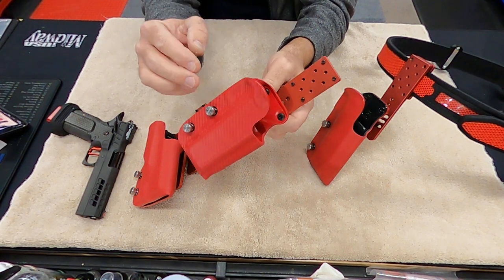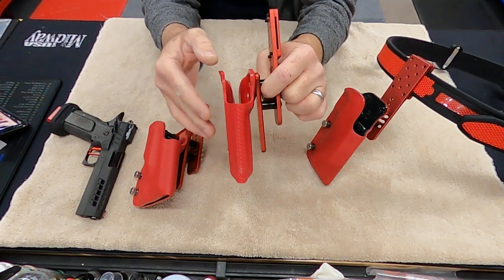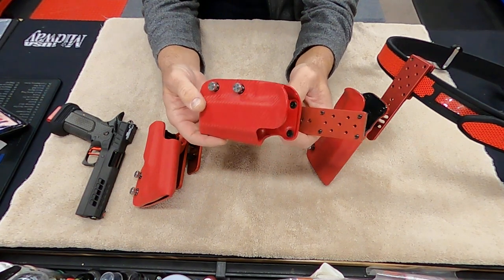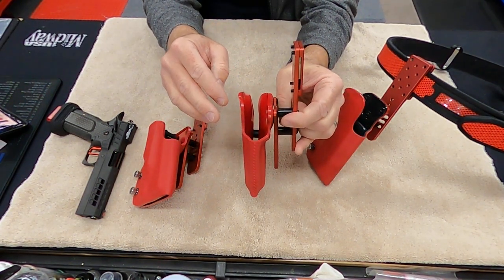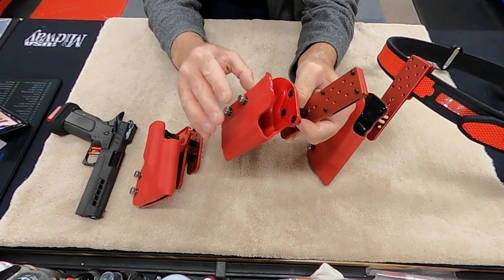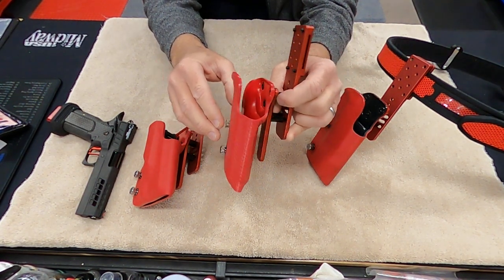You can get it mounted however you want. There are probably over a hundred or more different ways you can get this holster — not only in color but in texture and prints. You could probably get your business print on there if you wanted to. There's almost too many options for this type of holster.